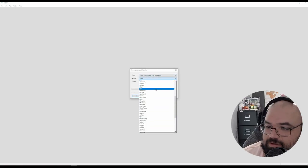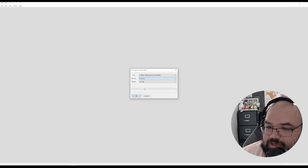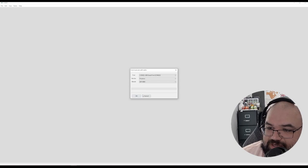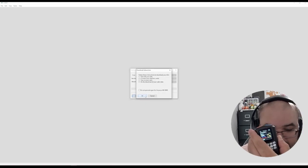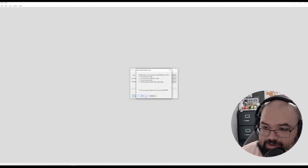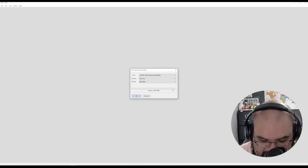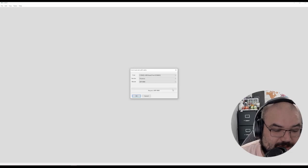Next up we have the AnySecu — I think it's WP, Whiskey Pete, 9900 — and that uses a 3.5mm TRS jack for data. Let's see if this one works. Go to Download from Radio, select AnySecu WP-9900. Data cable attached, hit OK. And — error reading from radio. Well, that's a bummer, but again, that's not on the supported list.